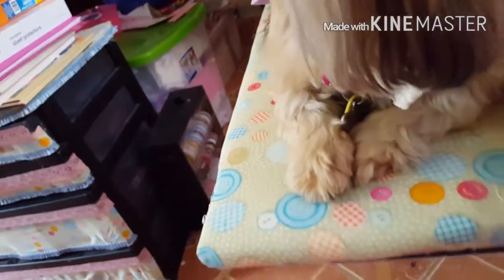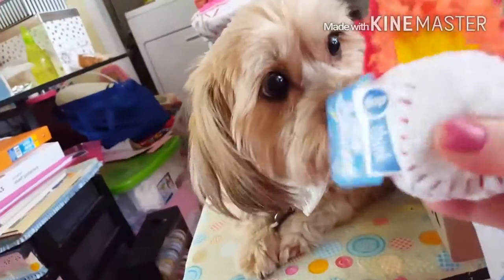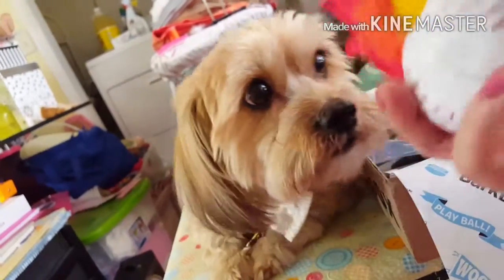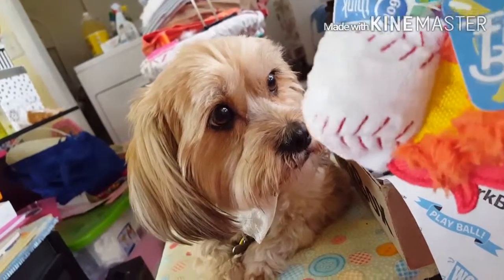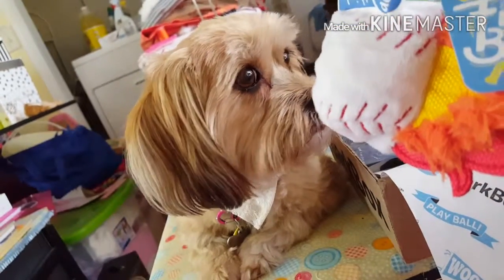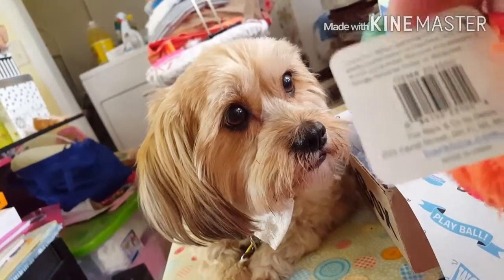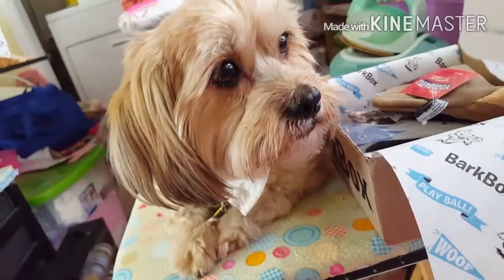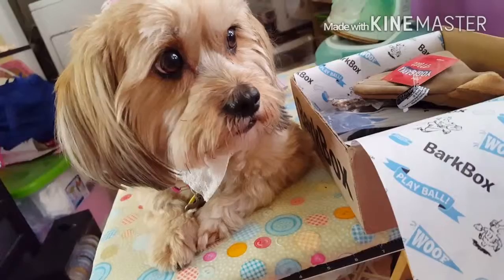All right, here she is. She is anxiously waiting. All right, first of all, we have a ball. Does it squeak? Nope, no squeaky. The Fire Baller. It doesn't tell me anything about it. It's just a regular ball, I guess. Made with R.U.V. by Bark and Company. It is made in China. Why is everything made in China? I don't like buying stuff that's made in China because it's not made that well.